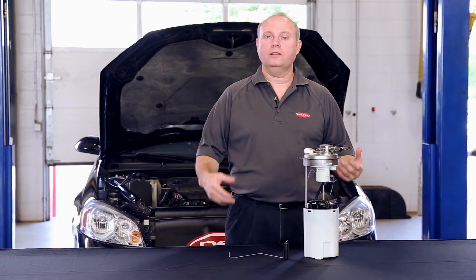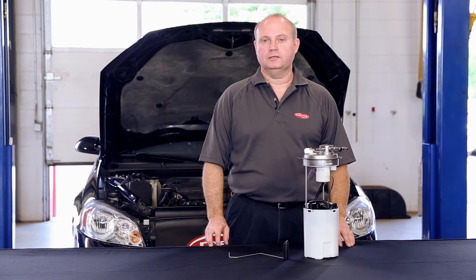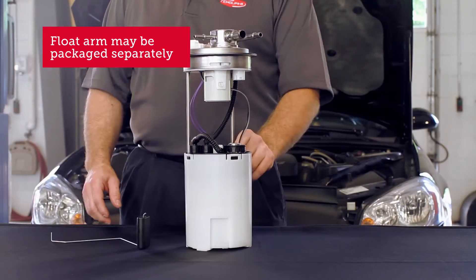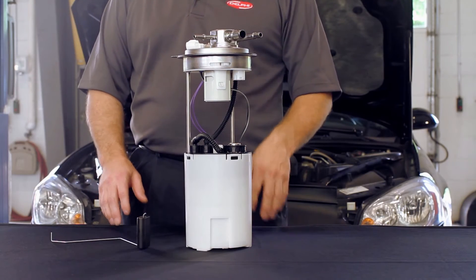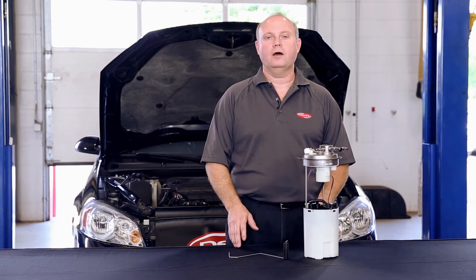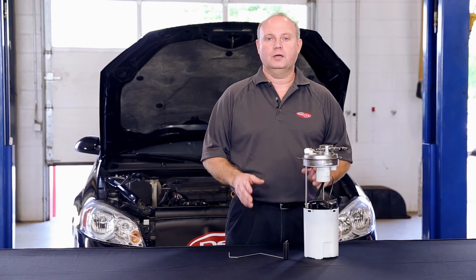Before we get started, let's talk about why the float arm may need to be attached in the first place. Sometimes the float arm comes packaged separately from the fuel pump. That's to prevent damage to the fuel sending unit and the float arm during shipping. Delphi goes to great lengths to protect those parts during shipping, and the last thing we want is to delay a repair because of a damaged part.